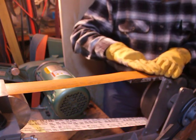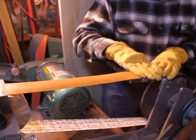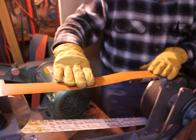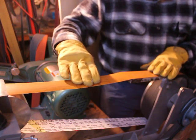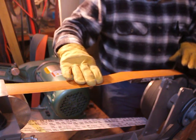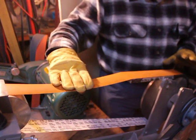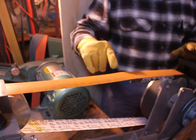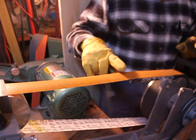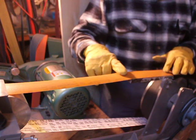The purpose of the platen is to give a flat surface so that when you press against it you get a very flat surface. This slack area allows a certain amount of flex as it moves up and down, which allows you to do concave grinds, while the other area allows you to do convex grinds.